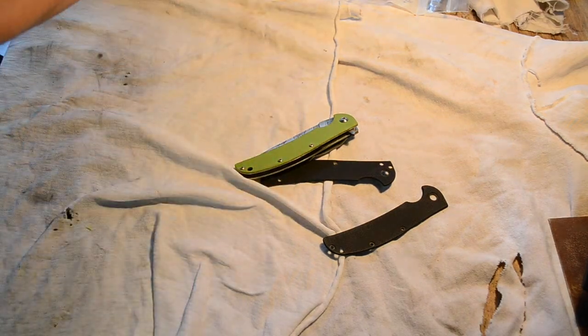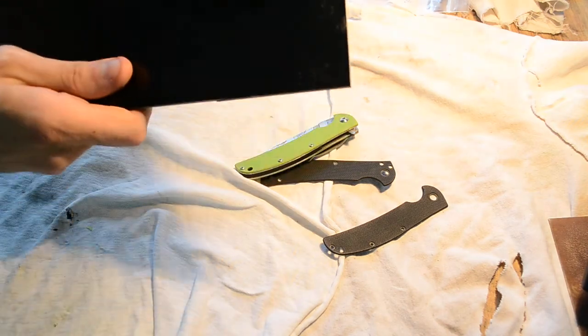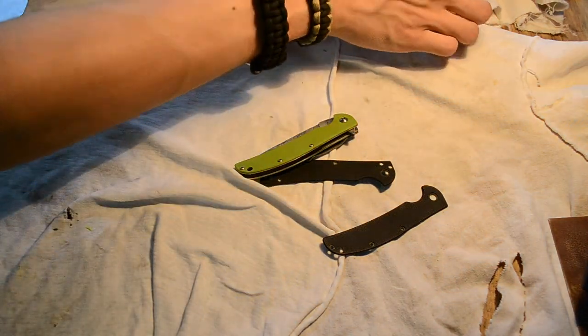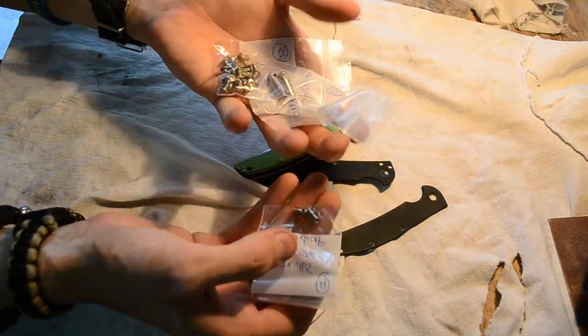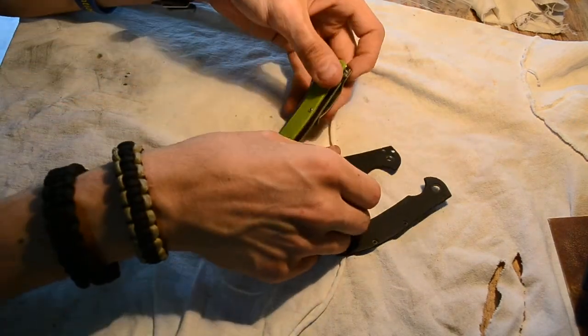I got this toxic green and an Earth and Coyote Brown from Alpha Knife Supply — good stuff. I just received some black and red G10 in the mail, hopefully for a folder I'm going to be making. I also got some standoffs and pivots.